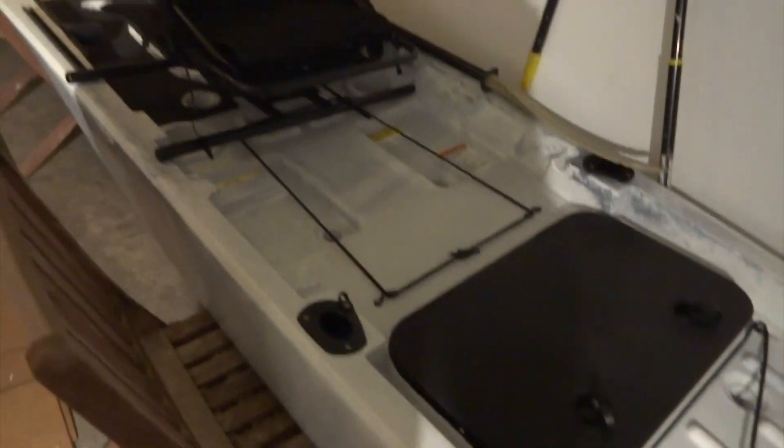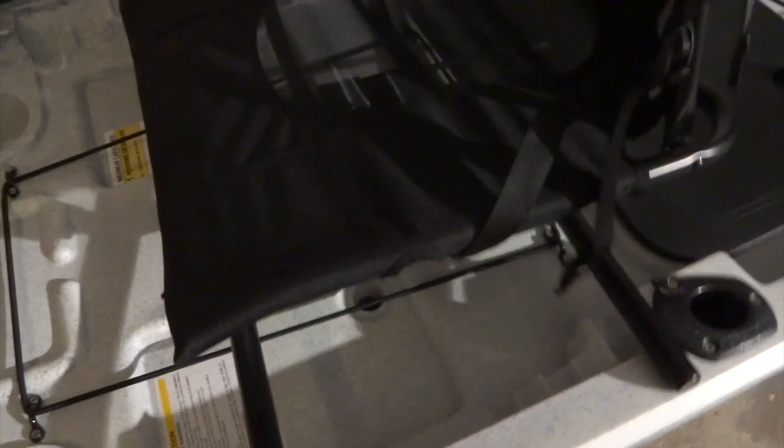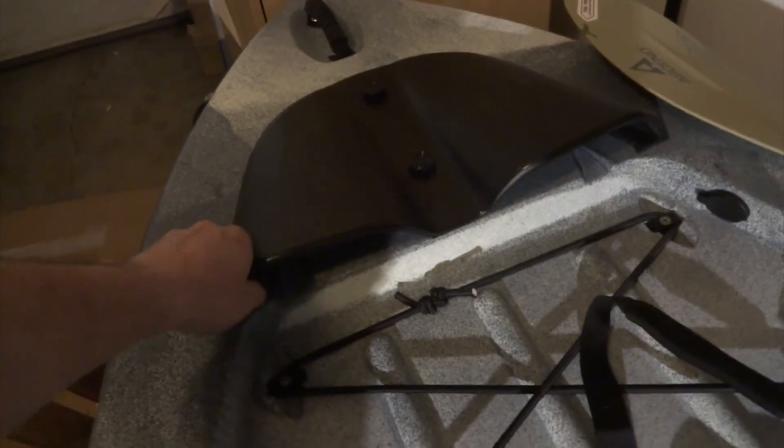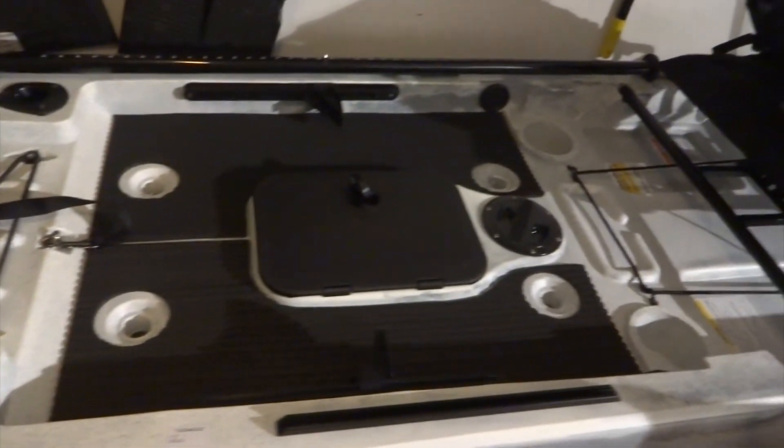I'm pretty happy with it. It's a little bit long — it's 12 feet 8 inches, almost the length of my car — but I really wanted this one because of the good reviews. In the 2016 and 2017 model they have a compartment where you can put your rod tips in so they won't break or get damaged. It's a pretty neat thing.